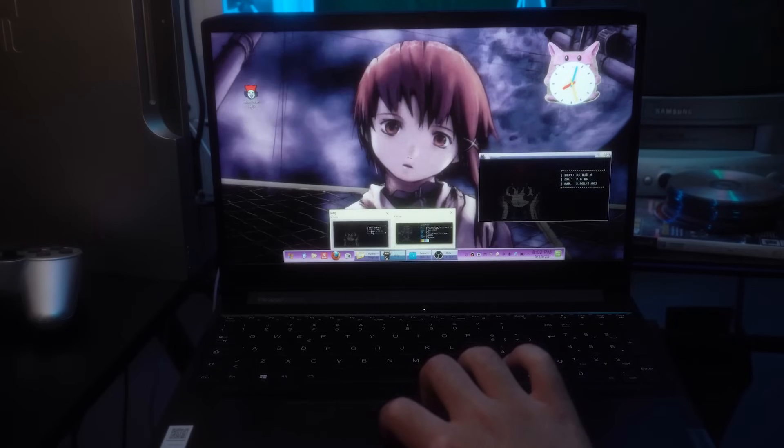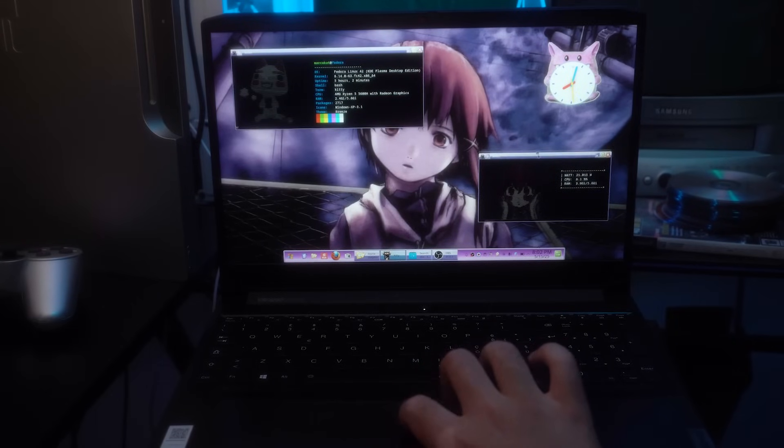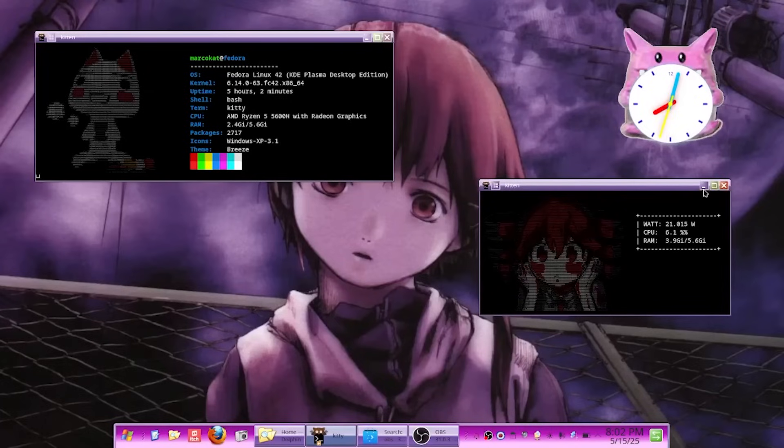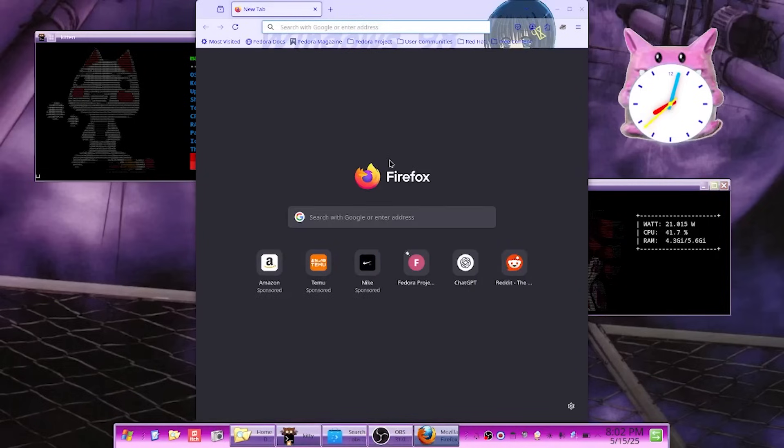I finally had a laptop that could do exactly what I wanted — something with decent battery life, good enough for web browsing, but also flexible enough to let me play around with the terminal, download stuff, and try more niche things that are harder to do on macOS or Windows.